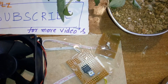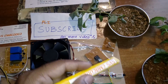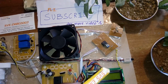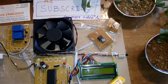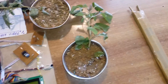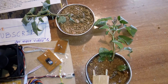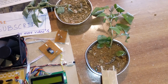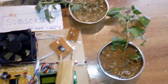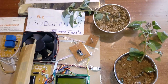The LDR (Light Dependent Resistor) varies its output voltage based on light falling on it — we use this to sense greenhouse light levels. The soil moisture sensor detects dry or wet conditions: if no water is available, the motor turns on; if water is available, the motor turns off.